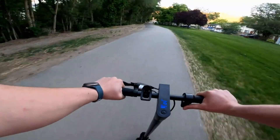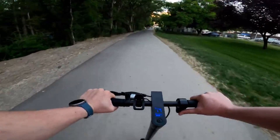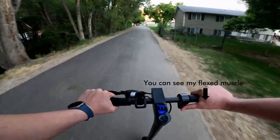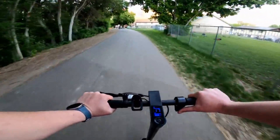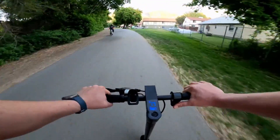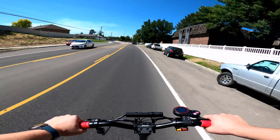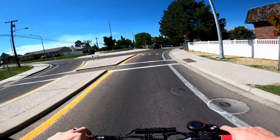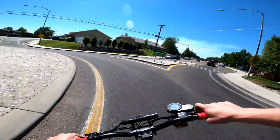My biggest gripe with thumb levers is that I find my hand cramping and fatiguing much quicker when I use them. They require a constant flex of the hand to keep activated, and pressing the throttle just slightly for lower speeds forces the hand into a weird position. Trigger style throttles require next to no use of the finger muscles, simply requiring the movement of the finger toward yourself. I can comfortably maintain a lower speed just by pressing the throttle halfway down with little to no fatigue.